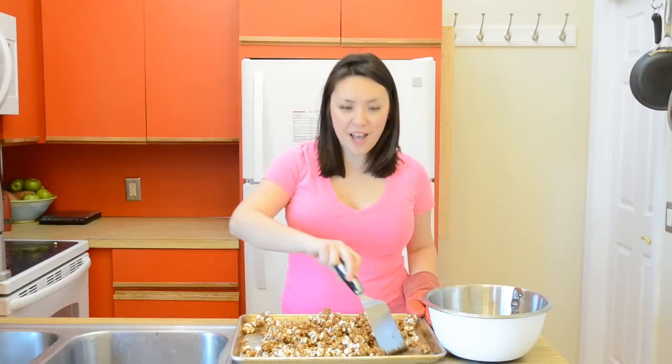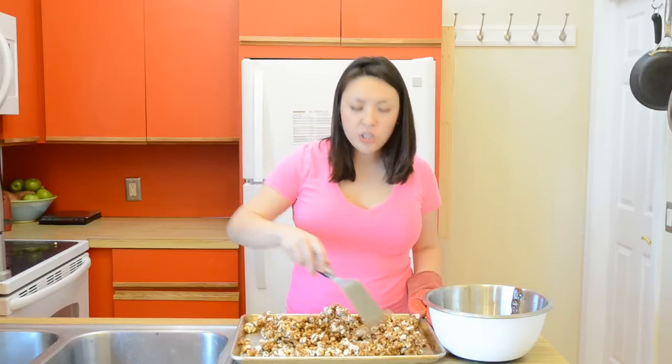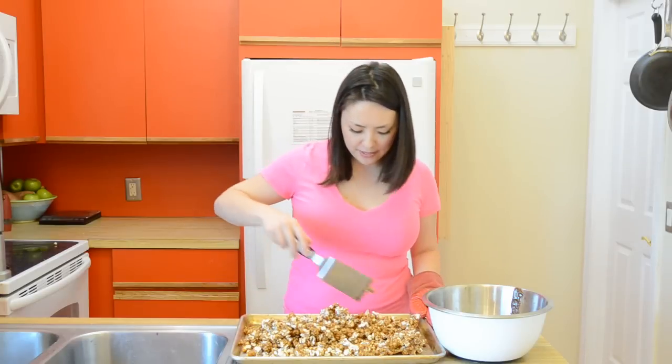My popcorn has been in the oven for 15 minutes and the caramel softened up again, so I'm just going to toss this around to help spread that caramel around a little bit better. I think this needs one more 15-minute session in the oven, and we're going to give it another stir.